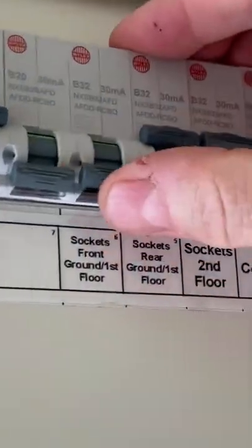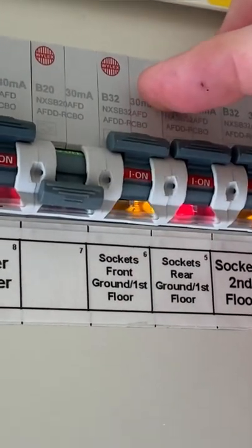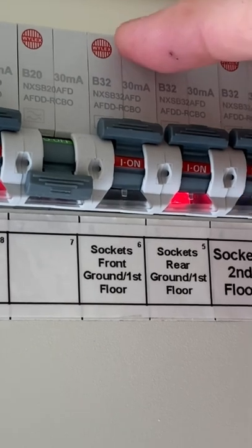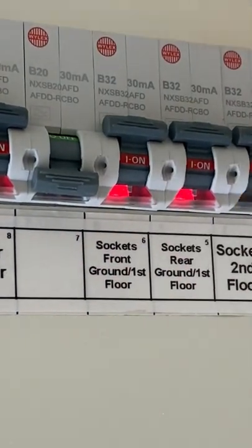Let's reset our RCD — in this case it's an A-Type RCBO AFDD — but we still only test it as if it's an AC device. We reset that and we'll repeat the test.